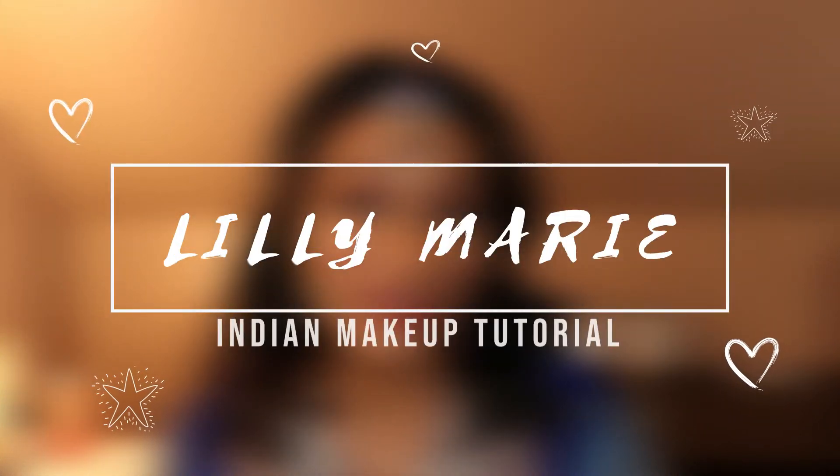In this video, I'll be doing a get ready with me, Bollywood edition. Hey beauties, welcome back. If you're new here, I'm Lily and I want to share my love for all things beauty and makeup with you.